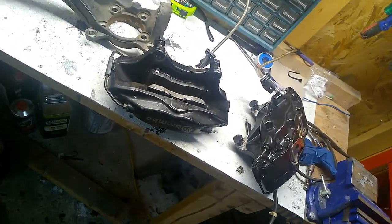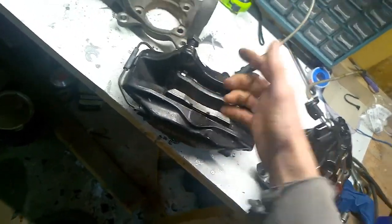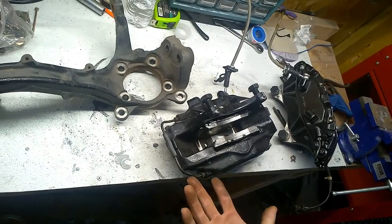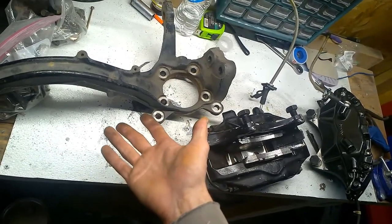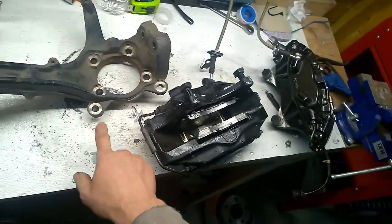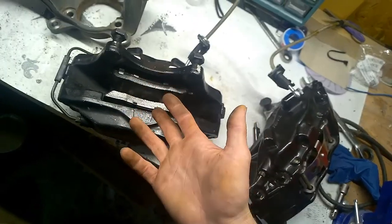I have no idea where they came from. He told me they will fit straight on, just make the holes a little bit bigger. I was wondering if they're original and made for the Eclipse, which I doubt, because if they were you wouldn't have to make the holes bigger - it would bolt on straight. So that's a question as well.